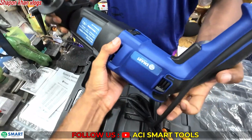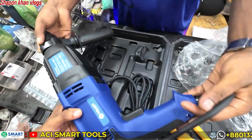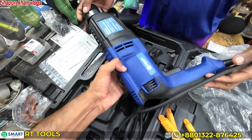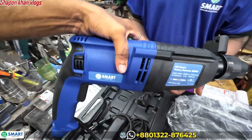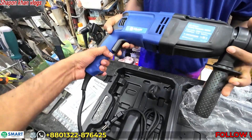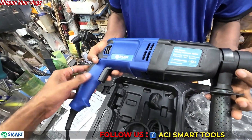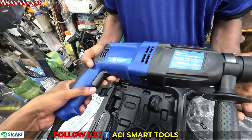The machine comes with three accessories. The machine is very good and strong. The ACI smart tools have a 6-month warranty, and the machine is registered with a 6-month warranty covering your device.